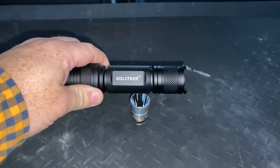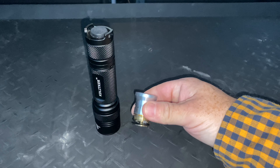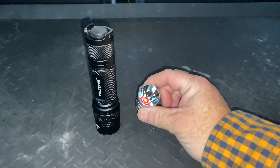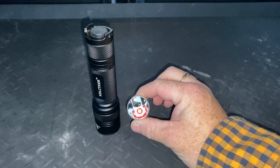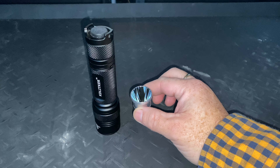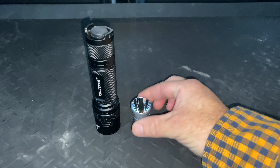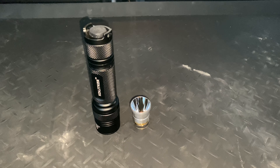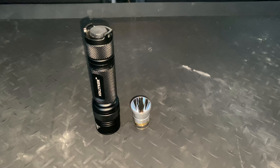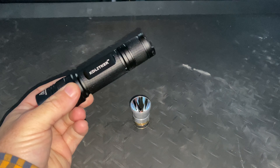This is another P60 light. For those unfamiliar with P60s, that is a little P60 module — they're interchangeable. This is an LED one, as most are, although they originally started off as incandescent, with little bulb modules from Surefire. It's not quite such a popular format these days, but I'm very pleased to see that they are updating a few.